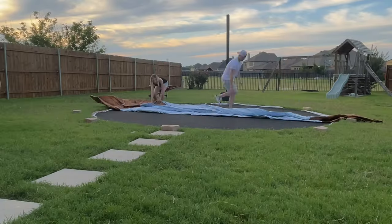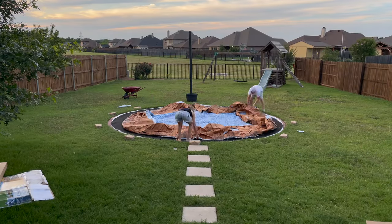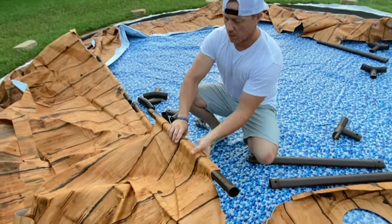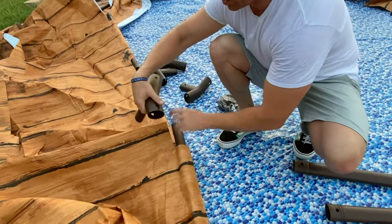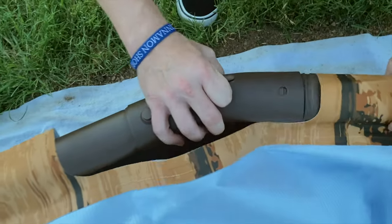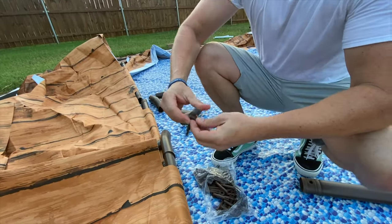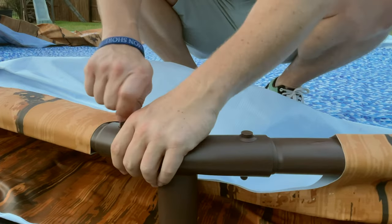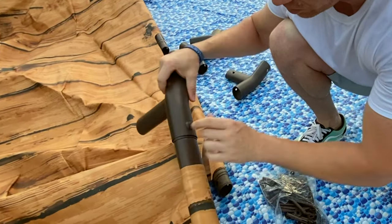The first step to assembly is to lay the pool out and orient it in the direction that you want — I choose to have the pump towards the back of our yard. Then you'll take the top rail and the T-connectors to start assembling the outer ring of the pool. Take your top rails and slip that through the opening at the top part of the pool, then take the T-connector and make sure that the curve faces the inner part of the pool. Once connected, make sure those holes line up and use the pins to connect the pieces. There's a rubber washer that you have to slip over the pin first — it looks like a little top hat. Once you insert it into the hole, you should hear a click, meaning the piece is firmly in place.